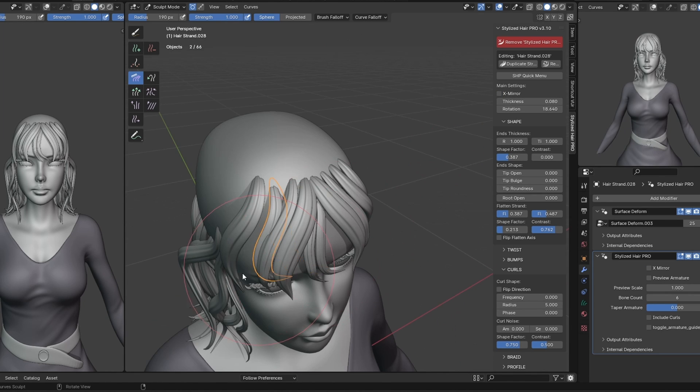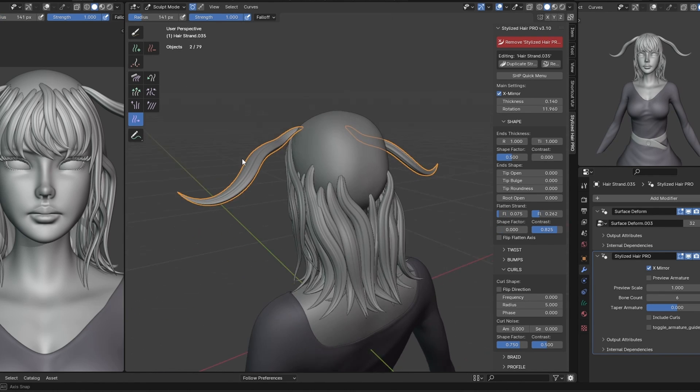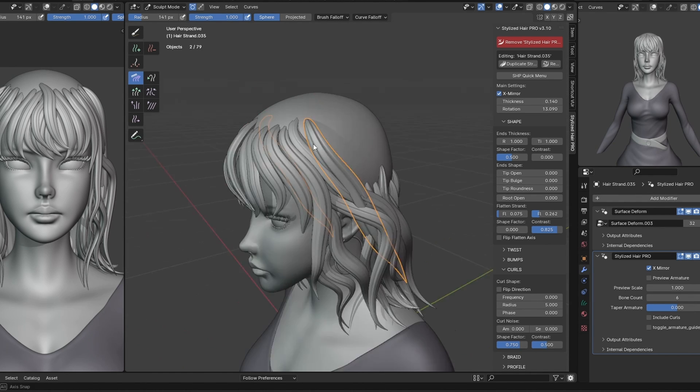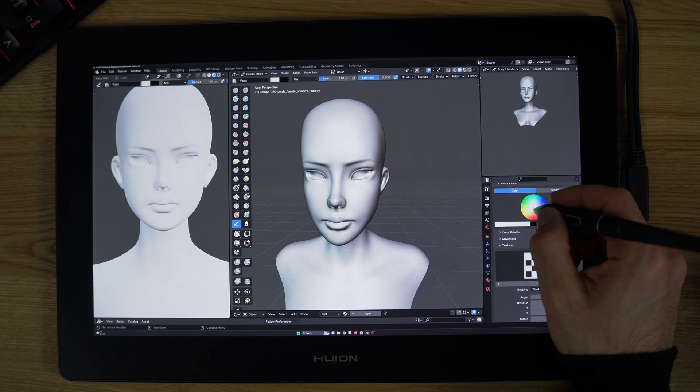I don't have a single reference image for this character, so what did I do? Of course, this is not a professional demonstration, but rather a test of my skills as I strive to improve. I'm applying what I have learned about human anatomy to this sculpture.